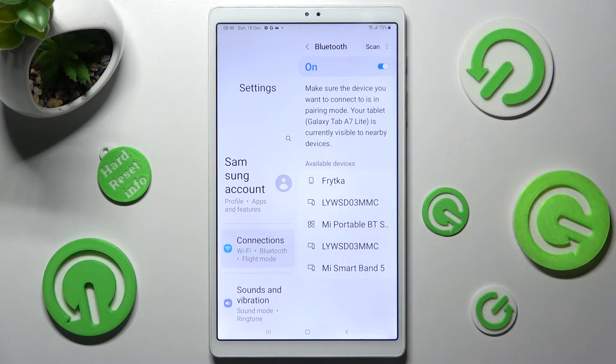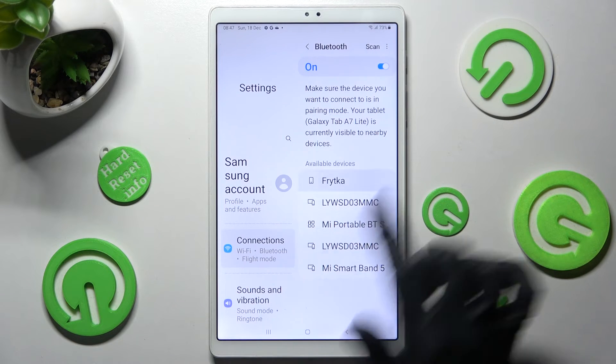If you were to connect to the same one, just click on it and tap on Pair again.